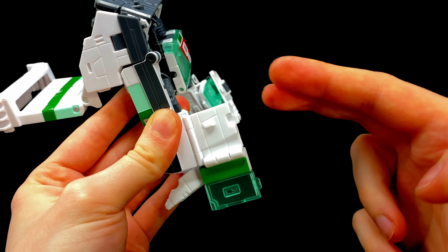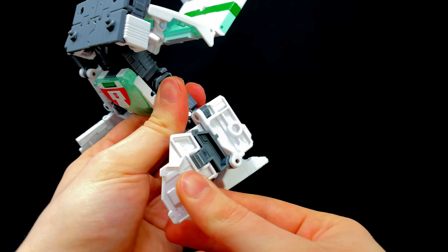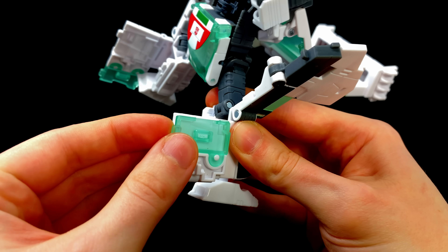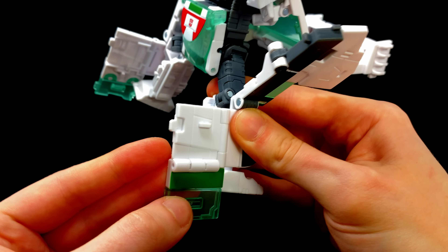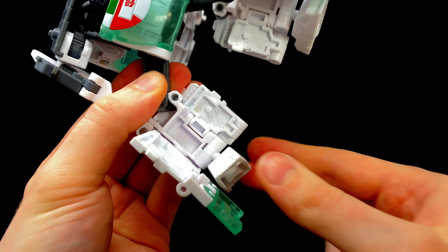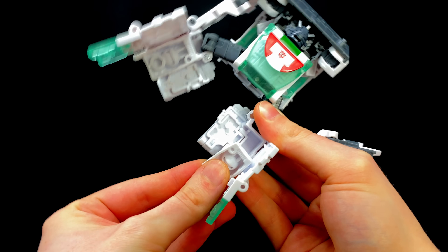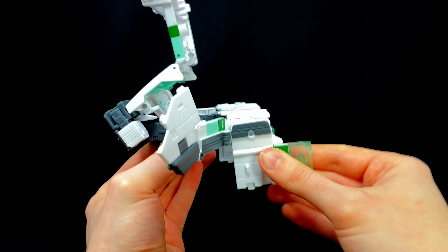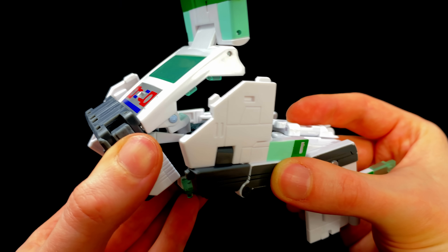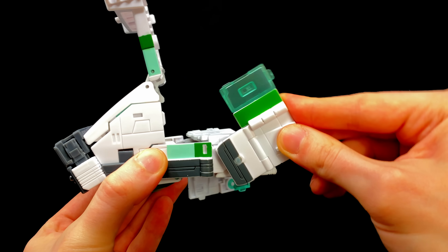Do the same with the other panel — bring it out to the side, grab hold of the green windshield, and slide this section down. Come to the other side, bring that panel out, straighten the section out, flip it upwards, swing it around, grab hold of the windshield, and deploy it all the way down. Then come to the side panels — these slide outwards on both sides. Take the feet and slide them into the hollow cavities so they soft-rest into place on both sides. Then flip him to the side, flip the panel forwards, and line up the variety of tabs into those slots.